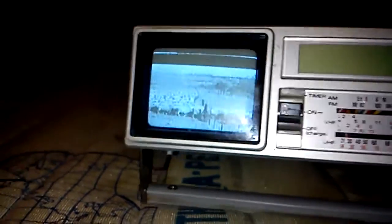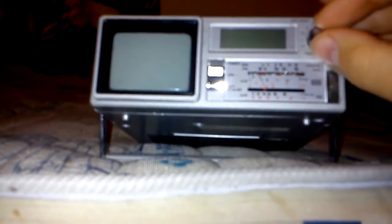It also has an AM/FM radio, which is controlled from this switch here. As you can see, the screen goes off, and let's see if I can get something on FM. That one there is the volume — I'll turn it up a bit.